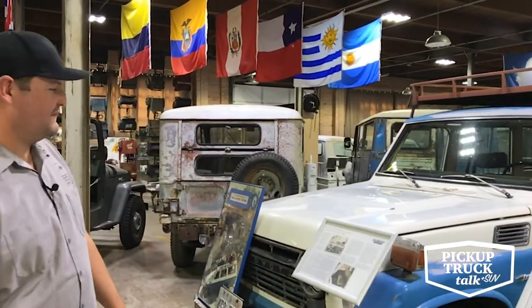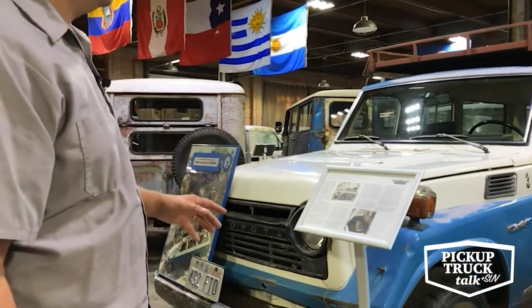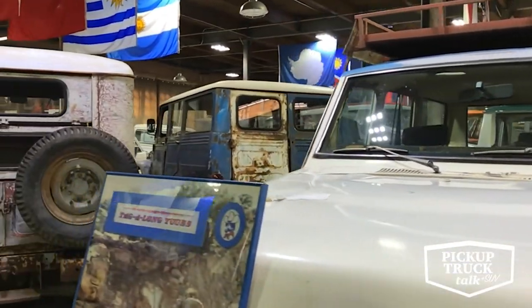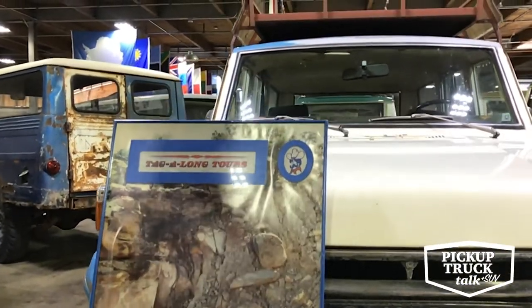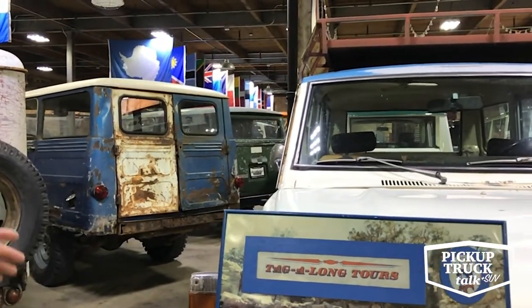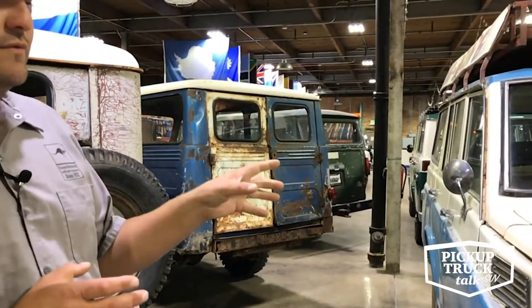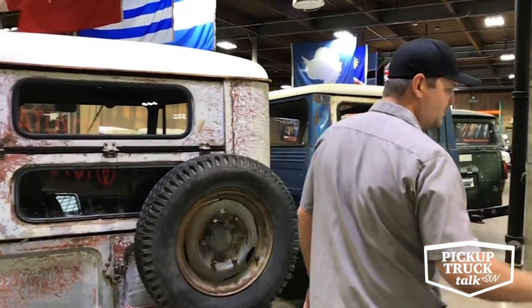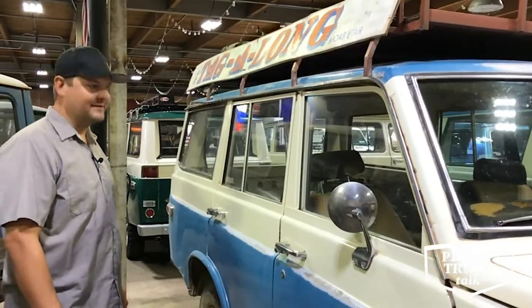Then you have the polar opposite — an FJ55 that was used in Moab as a tour company vehicle. This thing hauled mountain bikers, canoers, and rafters all over the back country of southern Utah, and it actually appears in their advertising poster. That's not just the same model — that's the exact vehicle. While it's not necessarily a pristine museum piece, it's fun to see the two side by side. The 55 replaced the 45 wagon as Toyota's four-door wagon offering, serving as the family hauler of the late '60s and '70s. It was available in the U.S. market, though people often confuse them with International Scouts or Travelalls.